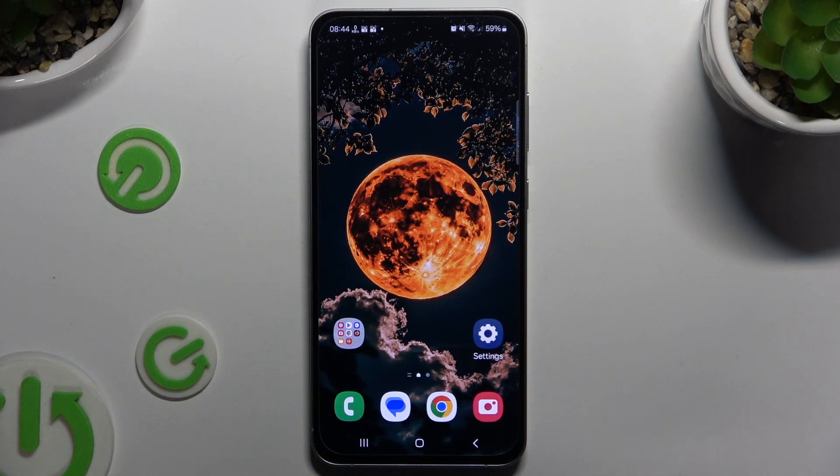In front of me is Samsung Galaxy S24 FE, and today I would like to show you how you can set up Face Unlock.